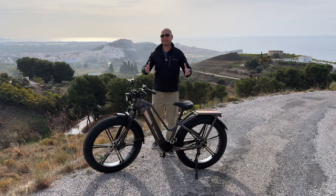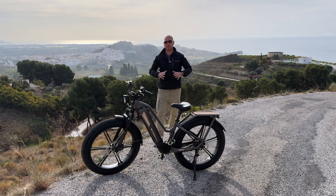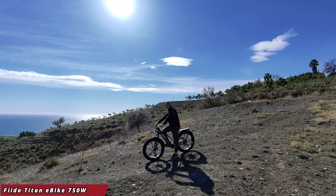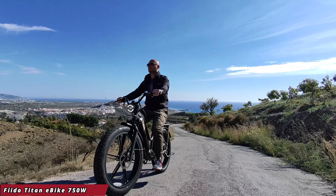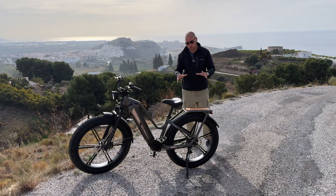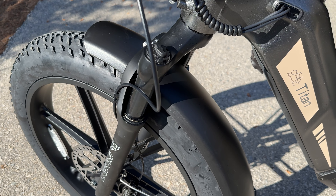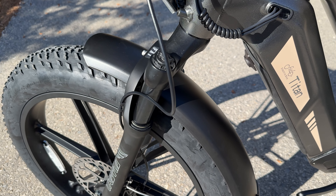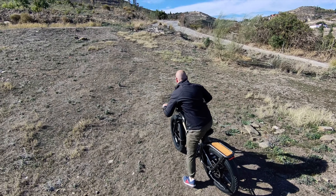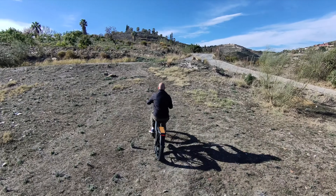My name is Alex and welcome back. In today's video we are checking out the latest e-bike from Fidu. The one we have here today is called the Fidu Titan, and it's called Titan because it is a massive bike. We get 26-inch wheels on the front and back, and these are also four-inch wide tires, so you get a monster of a bike with fat tires. Whenever you take the bike anywhere, people just stop and turn their heads because the bike looks massive and kind of unique.